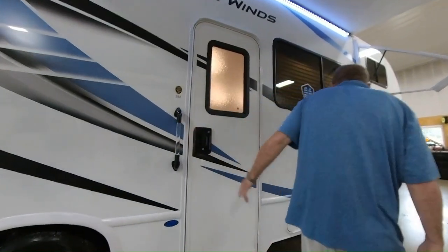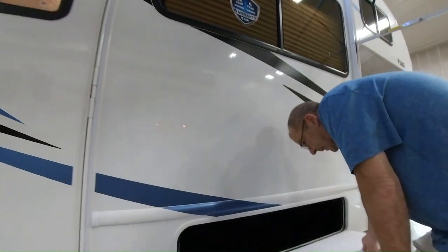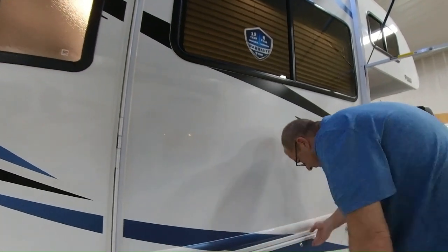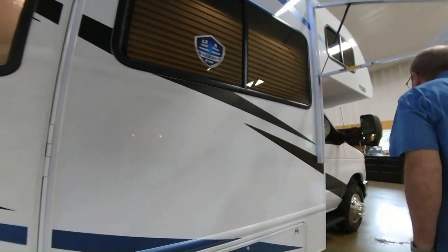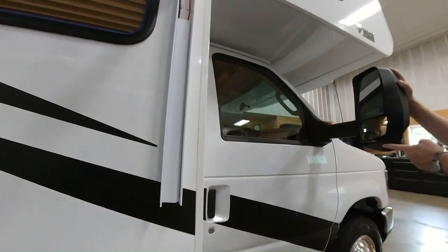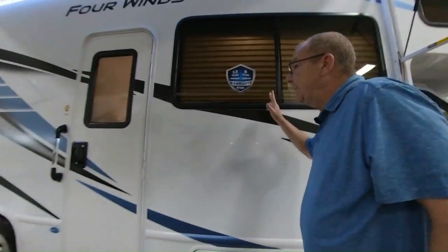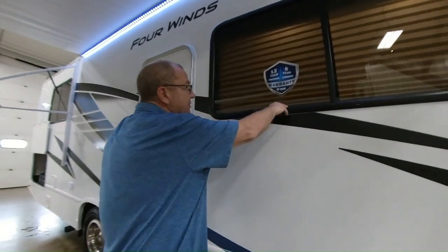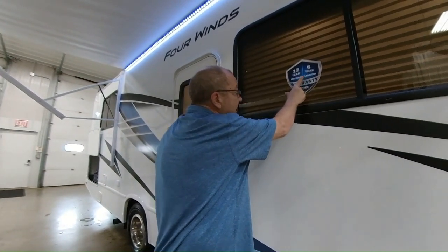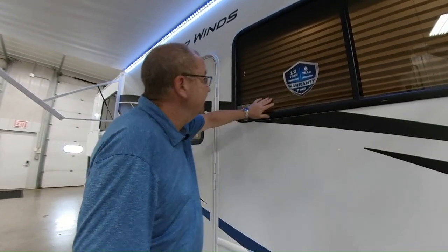You have your nice door handle right here. Here's where you have some more storage. Again, 108.8 cubic feet of outside storage. You have your mirror on this side, and your side-mounted camera here as well. Another nice thing to point out on Thor — one of the best warranties in the industry: 12-year structural warranty and a six-year lamination warranty. Just peace of mind — the absolute best warranty in the industry.